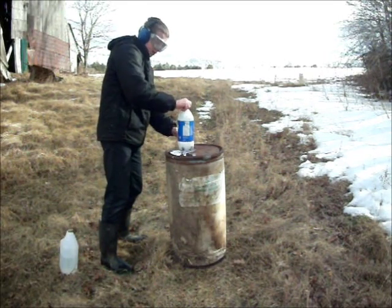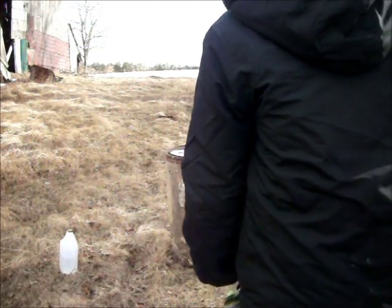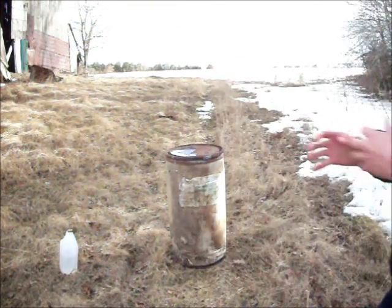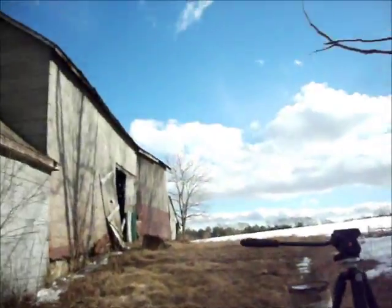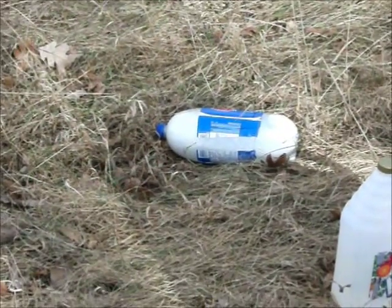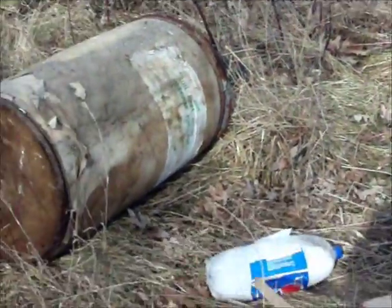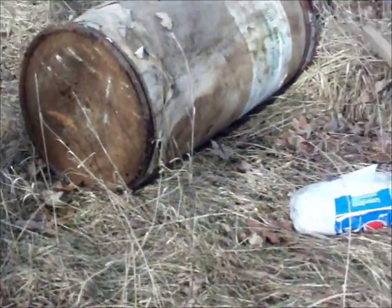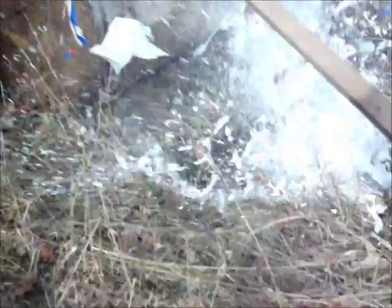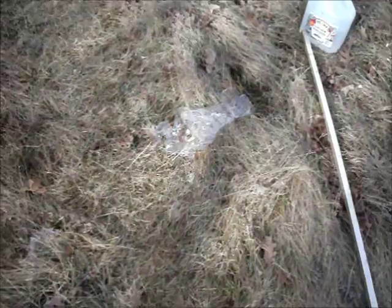All right — go! As you can tell, the bottle has expanded but not quite exploded. Notice all the air. There's the bottle.